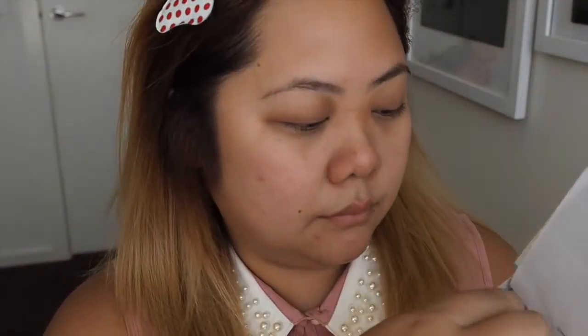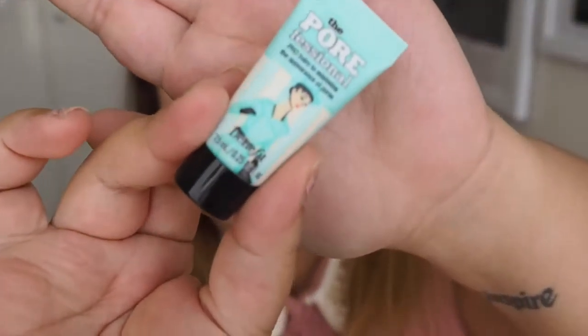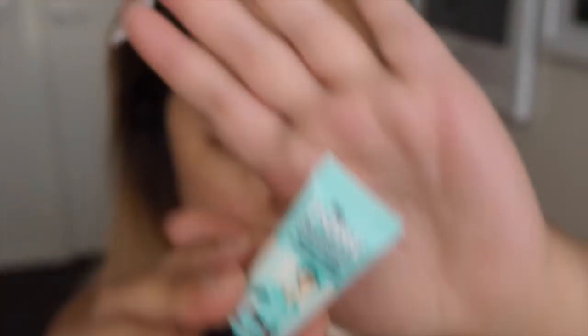To do that I'm using the How to Look the Best at Everything Flawless Complexion Kit by Benefit. The first thing I'm going to do is use the Porefessional Pore Filler to minimise the appearance of pores, applying that to pretty much the centre of my face on my T-zone, concentrating on the nose, chin, and forehead.